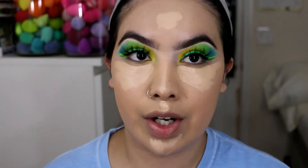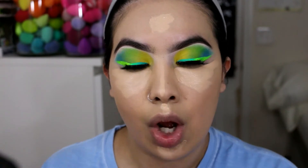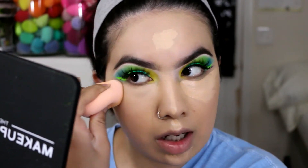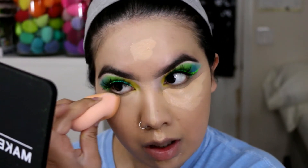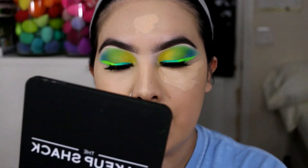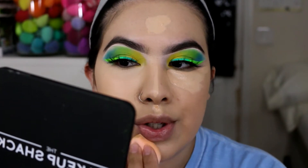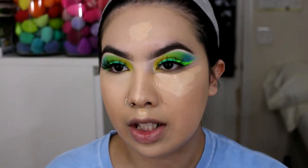I'm going to place the concealer where I normally highlight and use the same Essence sponge. The sponge is actually really nice — I'm able to get underneath my eyes and into the inner corner. The coverage is so good. I'm genuinely impressed with these products. It could also be due to the primer, but I really like how it looks on my skin.